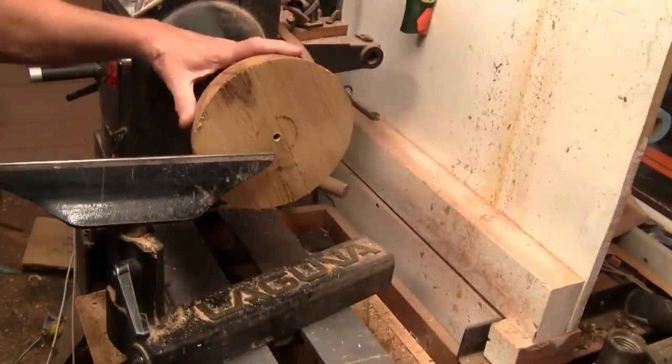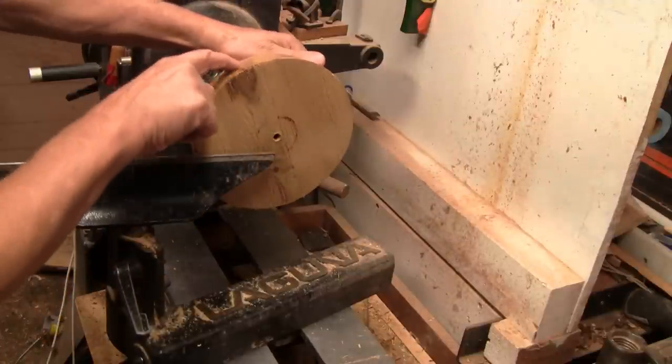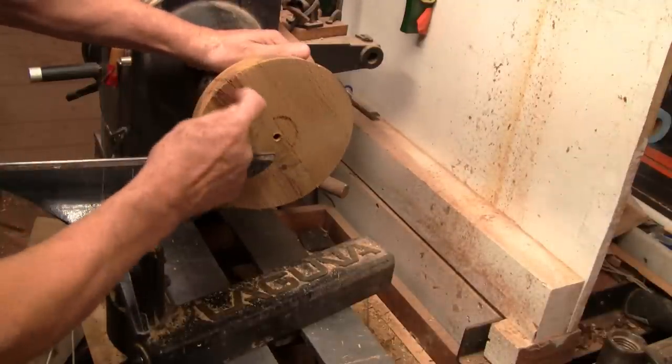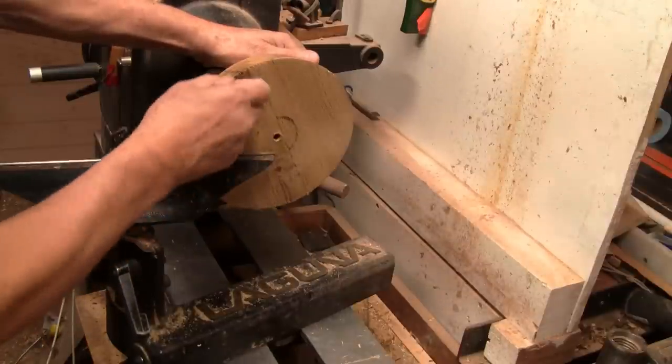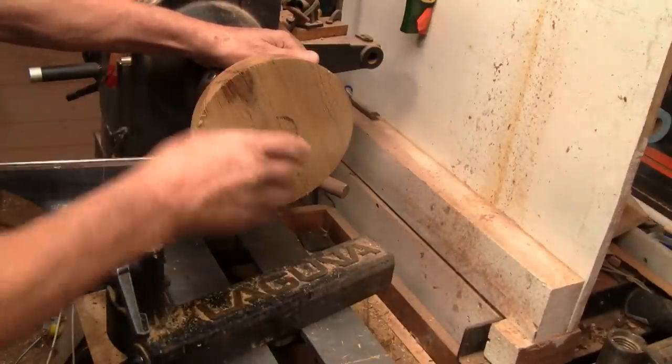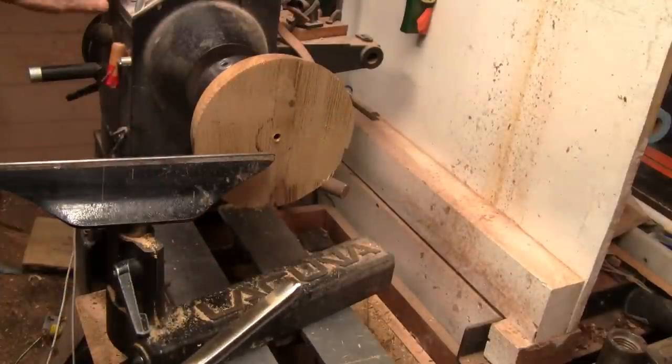I've got it flipped around on the chuck. This area where I filled the crack with Star Bond — I can see that this wood is not very good, so I'm going to take about an eighth inch off of this. We'll start hollowing it out. That's a 5/8 bowl gouge and we're doing 720 RPM.